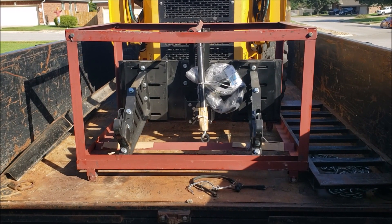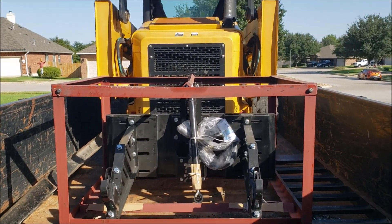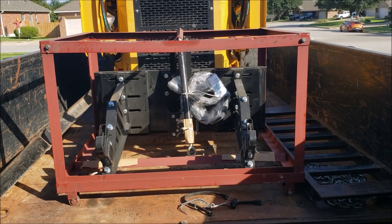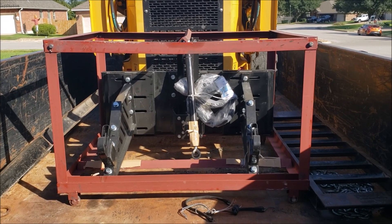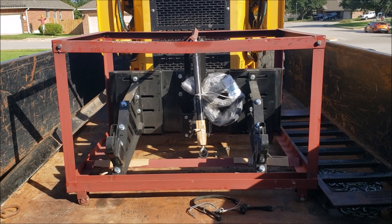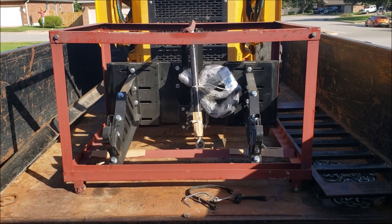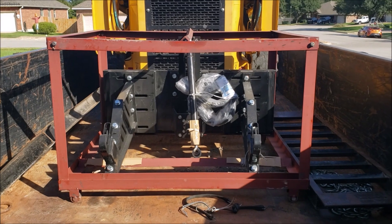Hello everyone. This is a video on a new adapter I purchased. I have the skid steer - John Deere 317 - you've seen it in my other videos. I have a six-foot shredder, it's a three-point regular PTO tractor shredder, and I didn't want to have to go buy a new brush cutter or brush hog for the skid steer. They're quite a bit more expensive than a regular three-point shredder that runs on a PTO - I'm not a hundred percent sure why, because it's just a hydraulic motor instead of the PTO shaft.